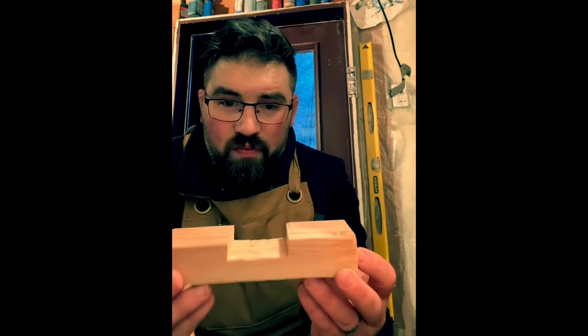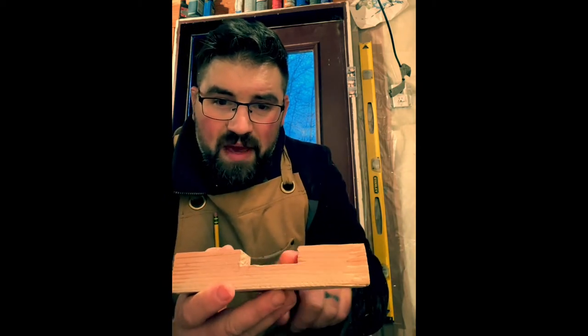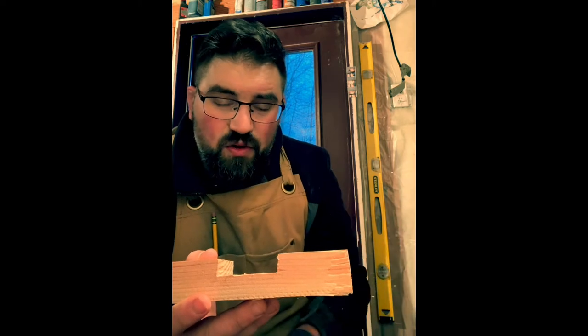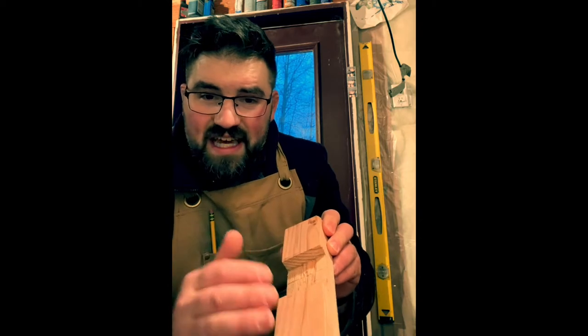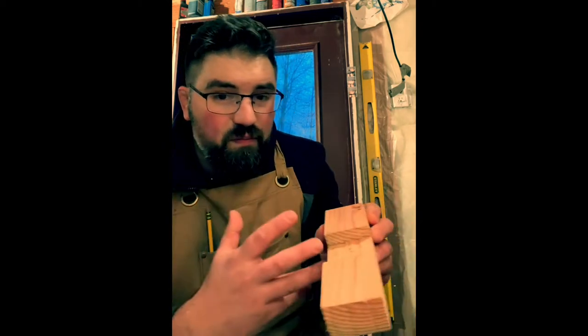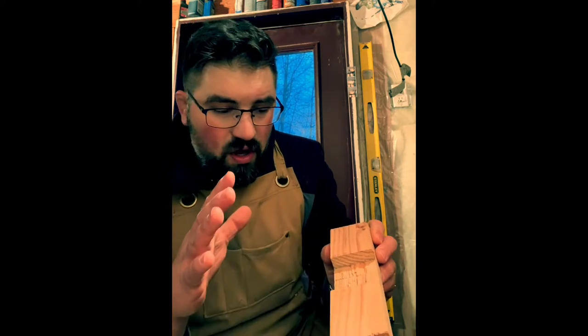Today we're going to talk about the dado. A dado is a groove in the wood and it's a common joint in fine woodworking where you need to insert something into a slot. An example of a dado would be something like this, where you have a piece cut out and a groove made for another piece to fit into. You'll notice that this one is cross grain. You can also go with the grain on a dado, technically called a groove, but we don't differentiate that typically in class — a dado is a dado.